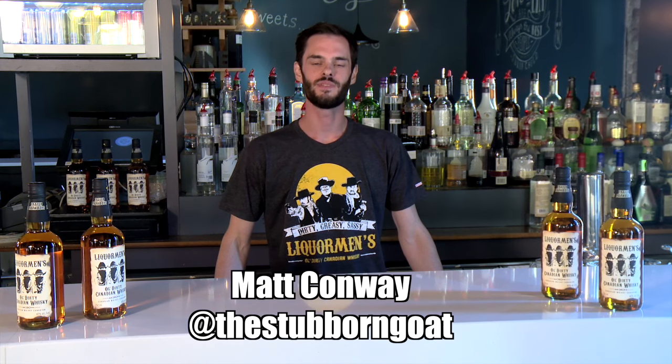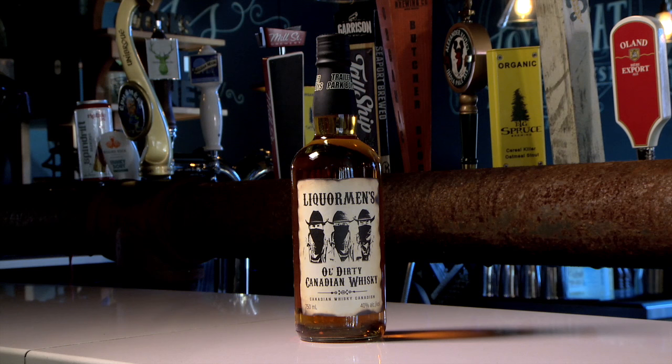Hey guys, Matt Conway here from the Stubborn Goat Gastropub in beautiful Halifax, Nova Scotia. Today we're talking about Liquorman's Old Dirty Canadian Whiskey.